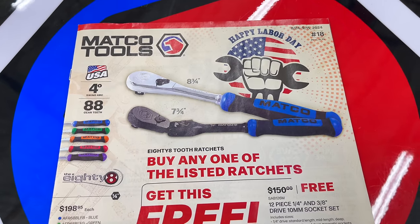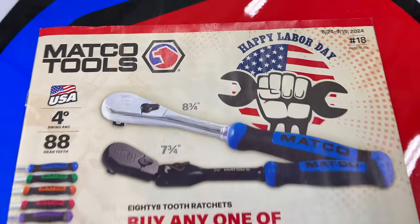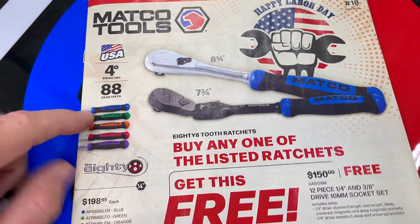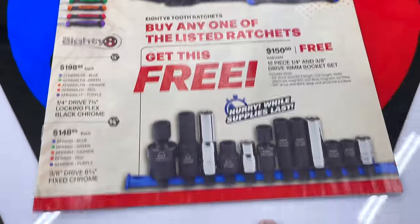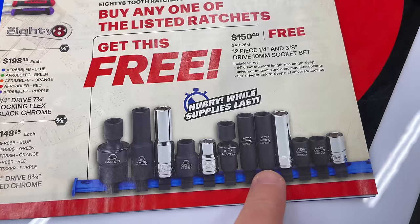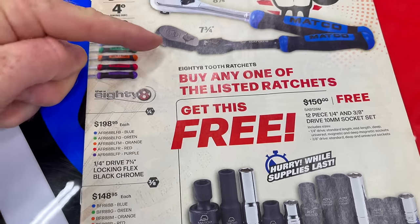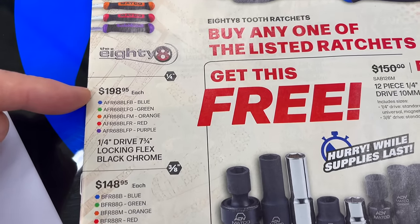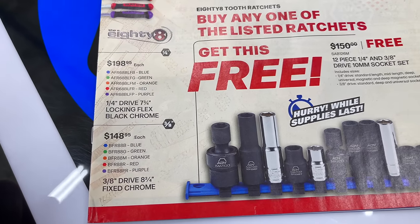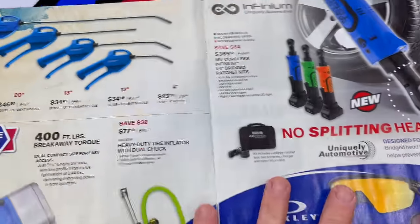We're going to be looking at the new Labor Day edition of the Matco flyer. You can get an 8¾ or 7¾ flex head, or 8¾ fixed head — these are the 88-tooth ratchets. Buy these ratchets and you get the 12-piece 10-millimeter socket set free, which has both quarter-inch drive and 3/8-inch drive. Total free value is $150. The flex head black chrome in any color is $198.95, and the fixed head is $148.95.